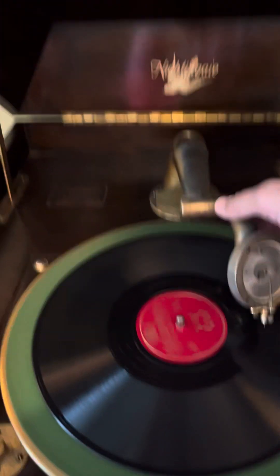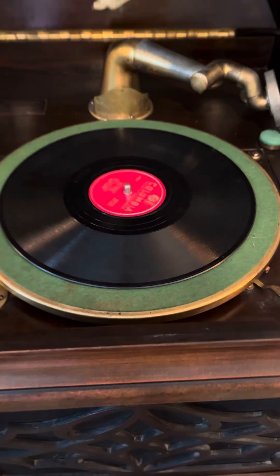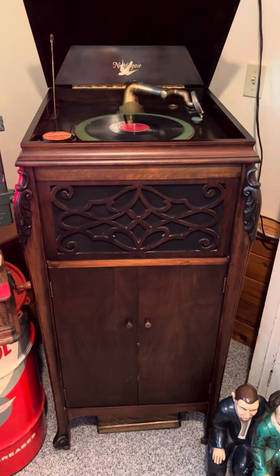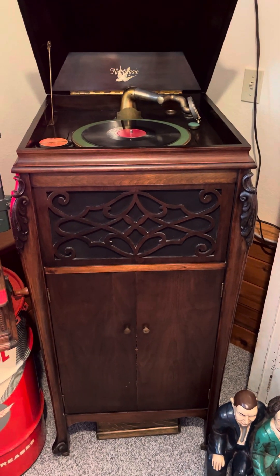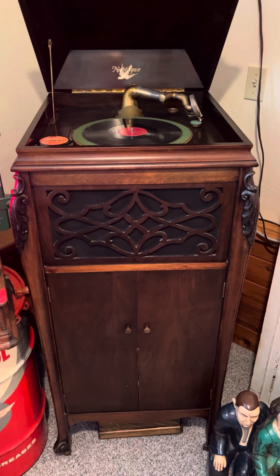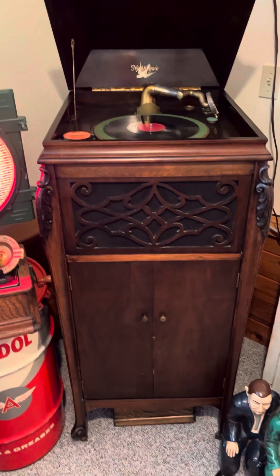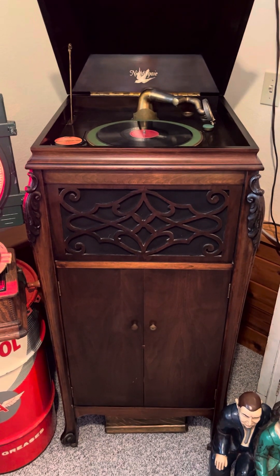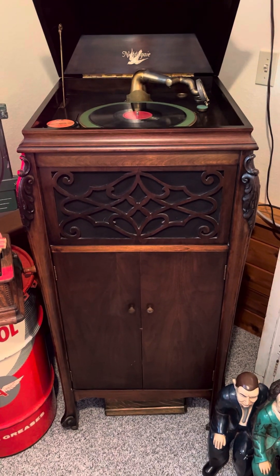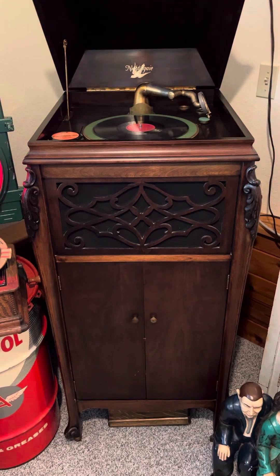I'll pull this off and shut it off — you can hear the brakes hit. That's my Nightingale phonograph here on Dave's Vintage Stuff. If you like my videos, please hit the like button and also subscribe. I'm trying to get my viewership up, so the analytics help me out. If you like and subscribe, that would help me out immensely. As always, I appreciate the watching — thanks.